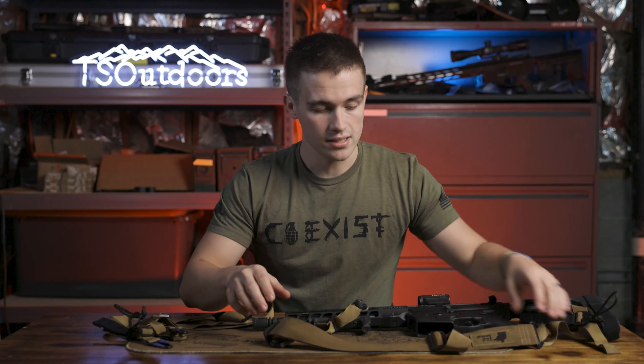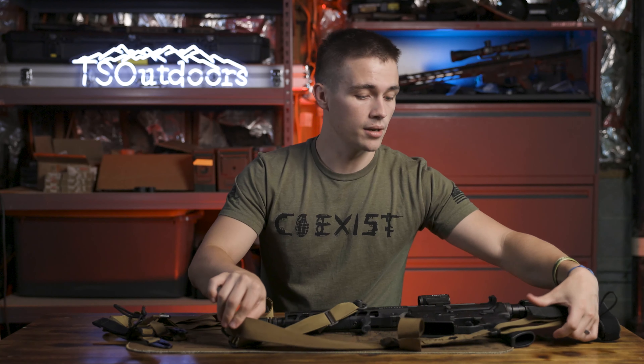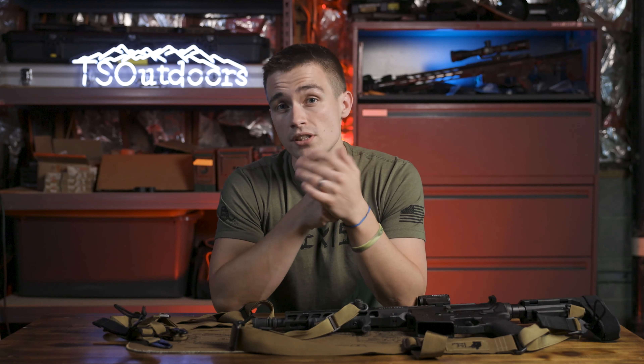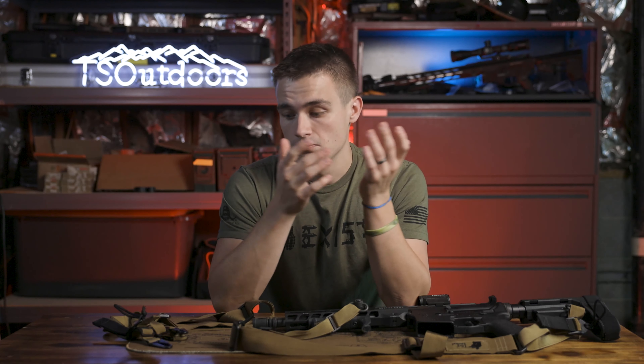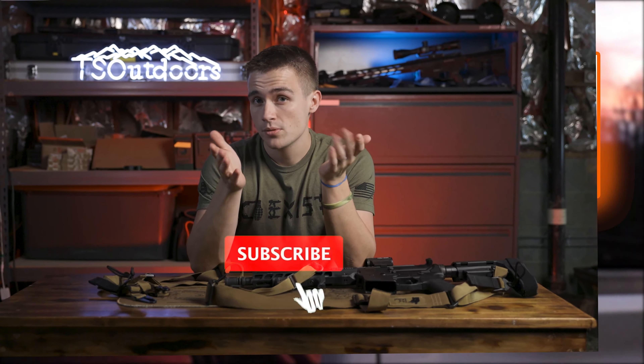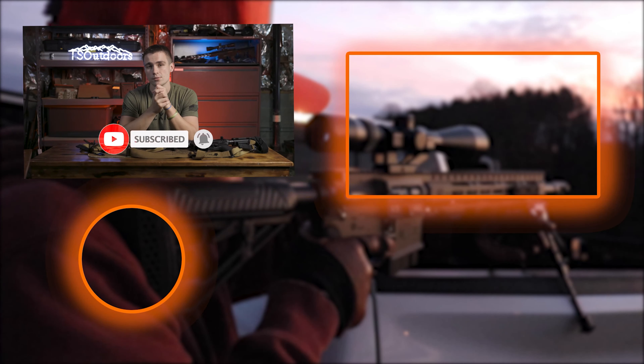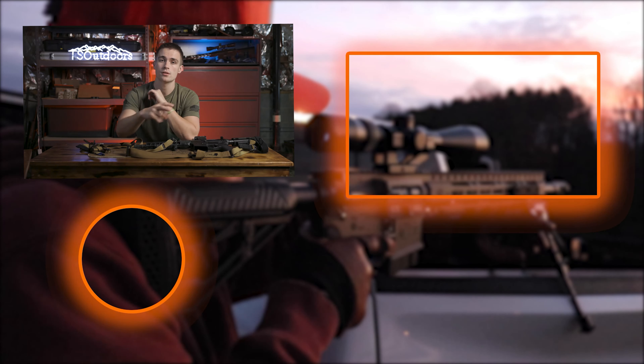I really appreciate it. I think that's gonna wrap the video up — I know it was a quick, short one, but I just wanted to tell you guys about these slings and about this great little company out in Virginia. I really appreciate all you guys for watching. Links in my description to my social medias — you should go check me out there. If you enjoyed it, hit the like and subscribe button. Other than that, I think that about does it. As always, take someone outdoors. Peace.